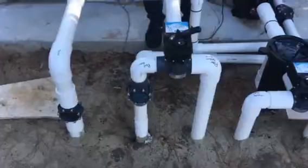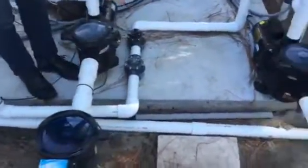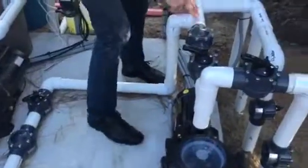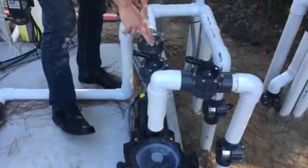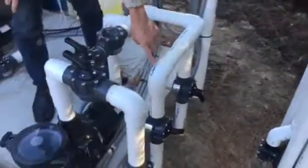Some of the water is sent down this way, about maybe 20%. A check valve goes through — it can't come back up this way. The check valve stops it and sends a little bit of water to the lion heads and the bubblers.